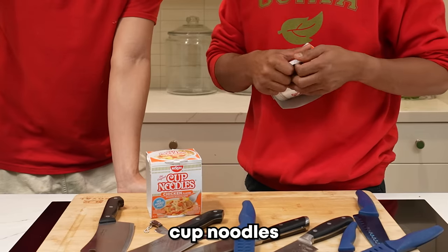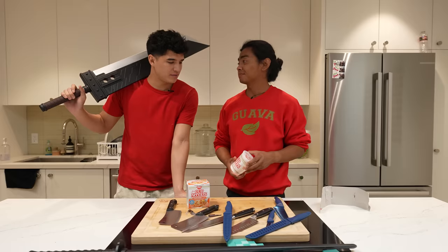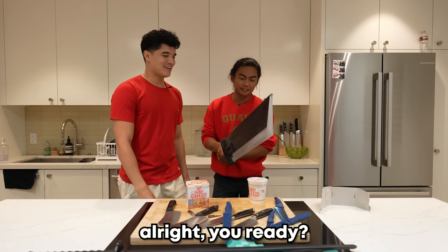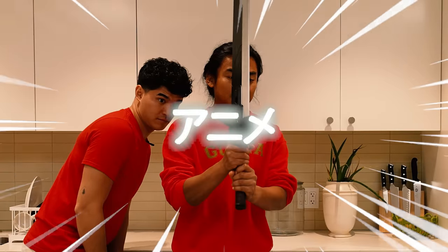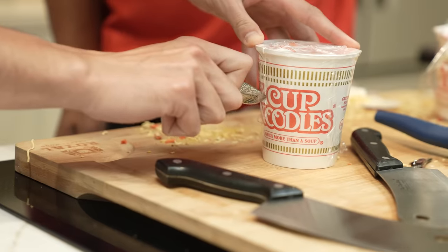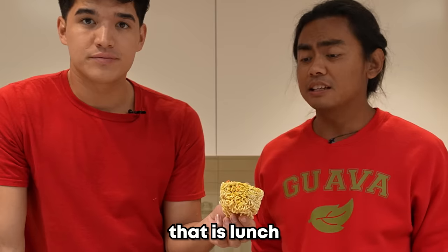Did you know cup noodles only has this amount of noodles in them? We're going to cut it open to find out. I thought it was going to be heavy. Look at that — it's like that much! It's floating. Cut this one too. Oh, I like it. That's a ripoff! That is lunch.